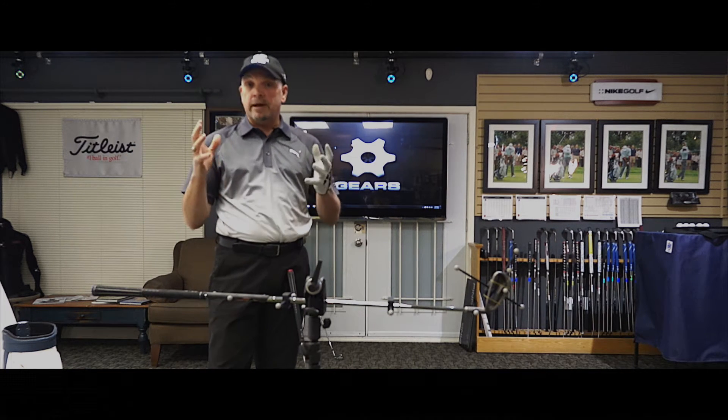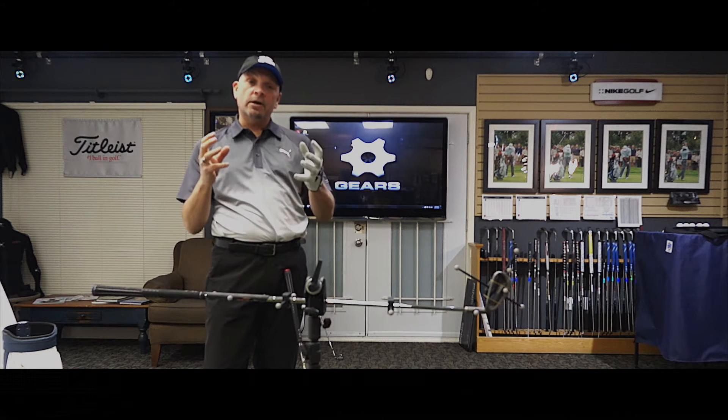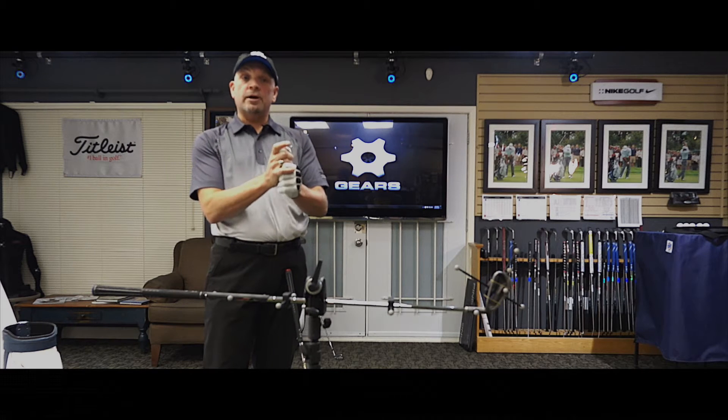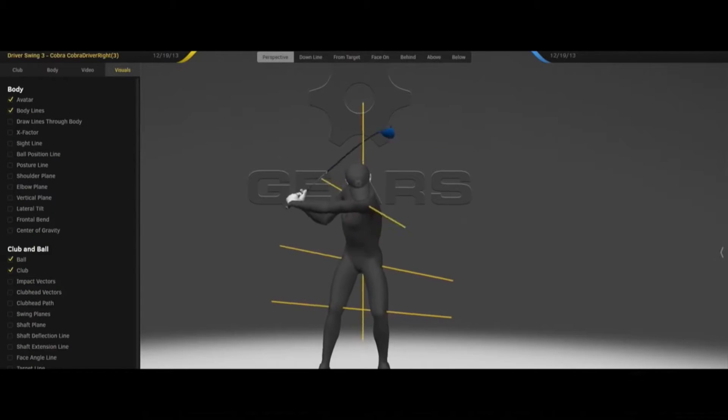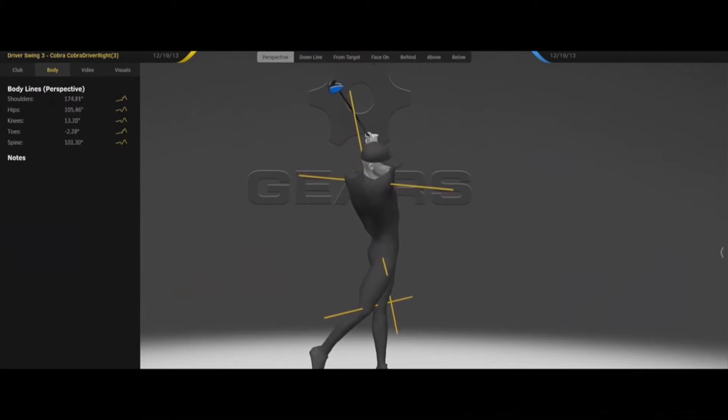Everybody knows what a launch monitor is. A FlightScope launch monitor captures the data out of a golf club and the golf ball and helps you pick the right driver. 3D motion capture actually does the exact same thing for you, your body, and your golf swing.